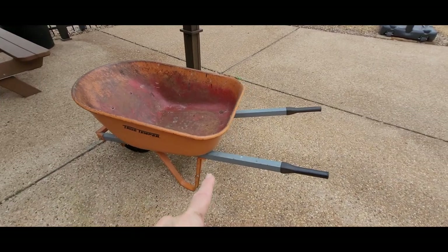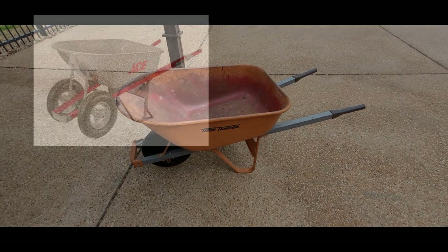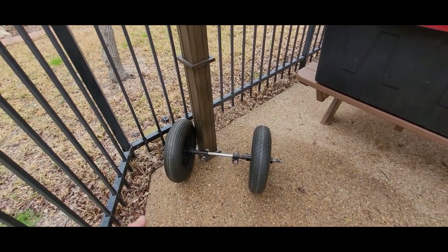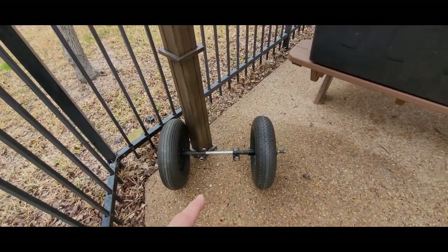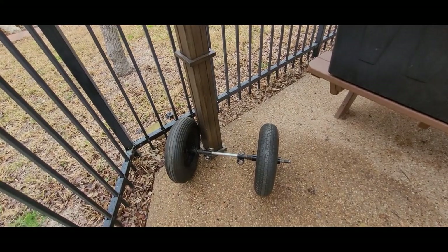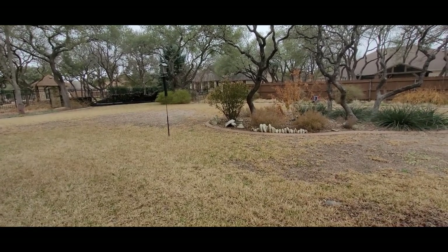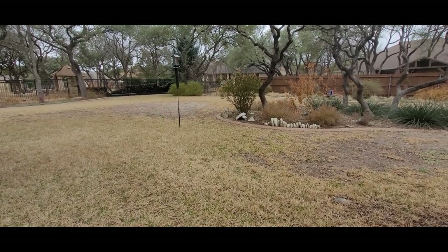I'm going to add a double wheel system and change this barrel. The metal legs are still good. The only reason it makes sense to do it this way is if I can get the parts cheap. This is the double wheeled system I'm adding on the front. I found these wheels at different places — the treads are different — I got them for about five dollars a piece, and I bought this wider axle online.